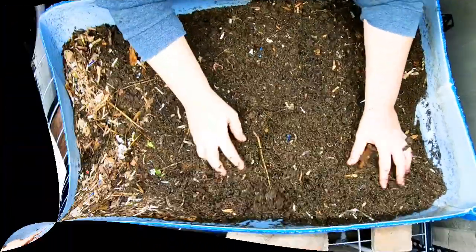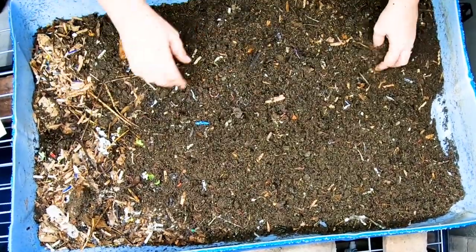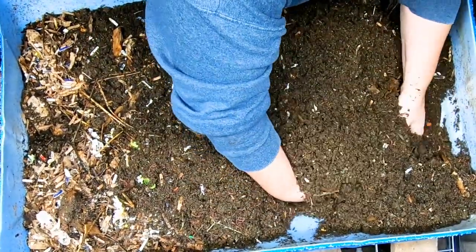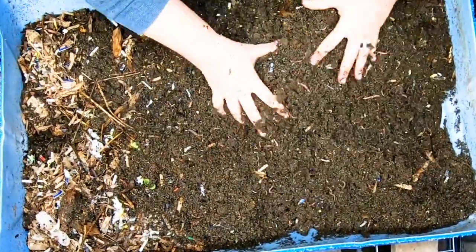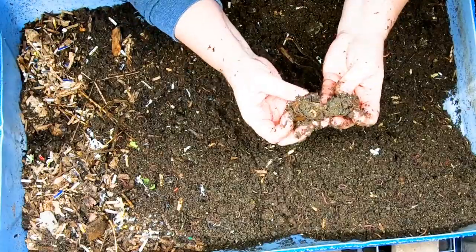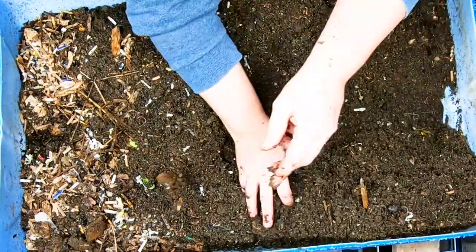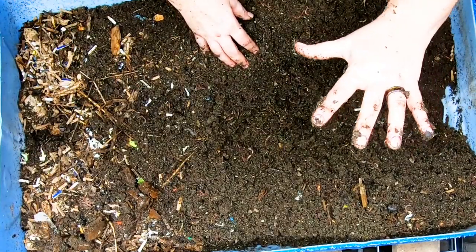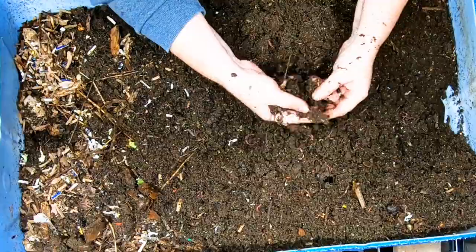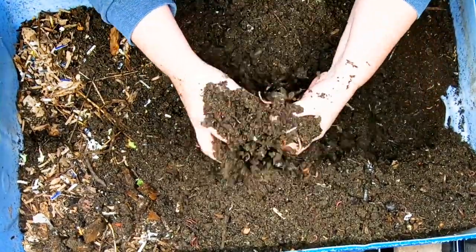We're going to start here at the European Nightcrawler Everybody's Together bin. I'm just going to do an evaluation here and start kicking all of the large things down to this end to try and somehow get the wedge going again. This material here is not finished. I'm trying to figure out how to get this back into sort of a shape like it was before, where the complete stuff is over here and the new stuff is over here. It's been about three weeks since I've looked in here, and hopefully they've had a chance to finish some of this paper and food that was left over that we sifted out.